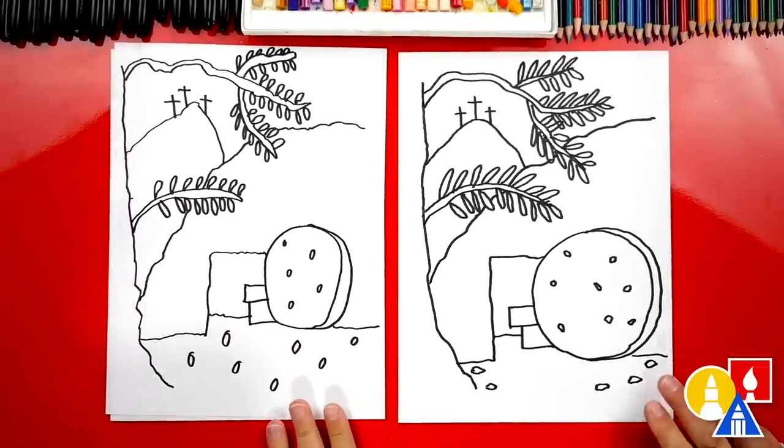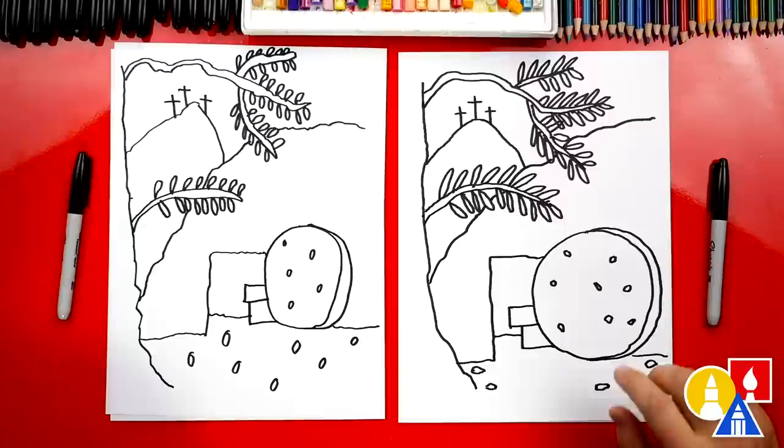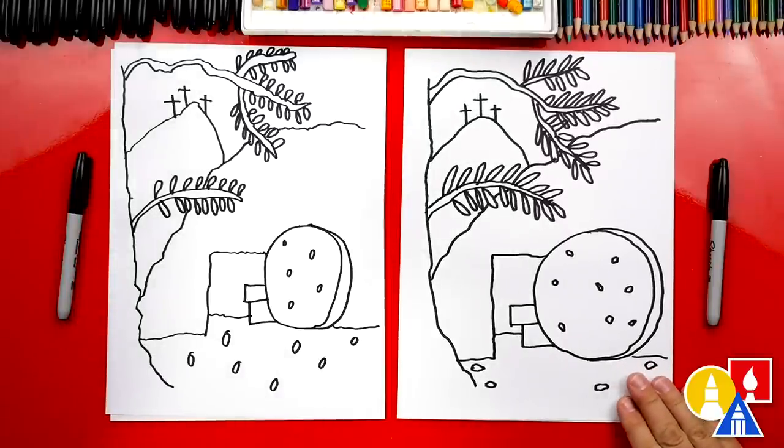Austin, we did it! We finished our drawing of the empty tomb and it looks amazing — except we still need to do one more thing. Color it! We need to color our drawings. I hope our art friends are going to take time to color their drawings also. This part we are going to fast forward, but at the end you can pause the video if you want to match the same color. You ready to fast forward?